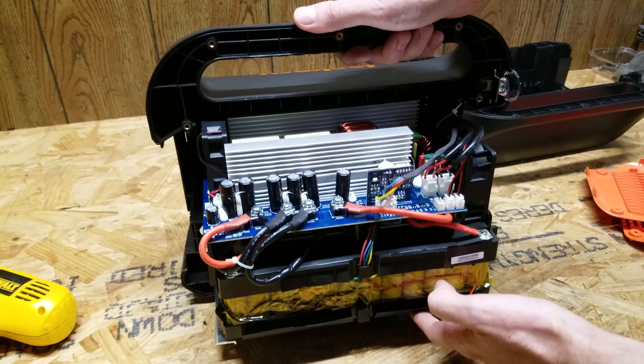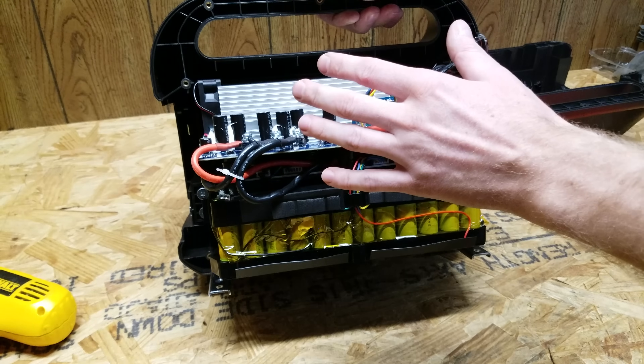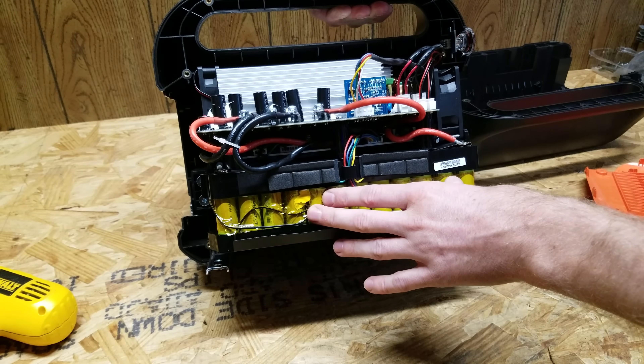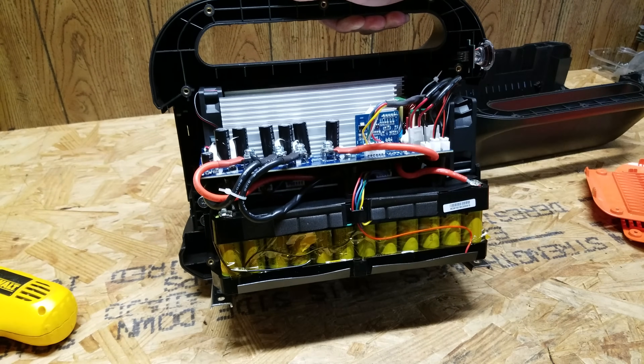Just want to do a general safety reminder — this is an inverter circuit in here, and there are capacitors with very high voltages. Before I decided to do this, I did a full discharge of this Jackery to ensure the state of charge of these batteries is as low as possible. But there is still voltage here and there is high current potential, so you need to keep that in mind when working on something like this.